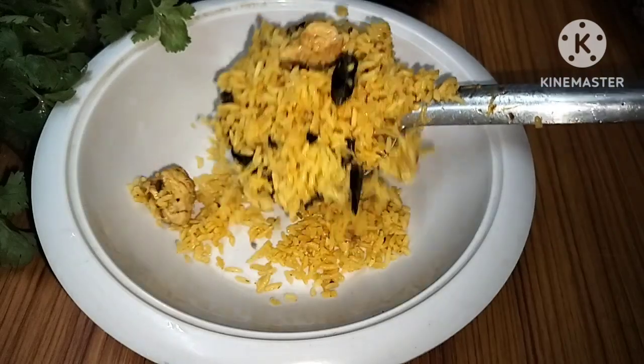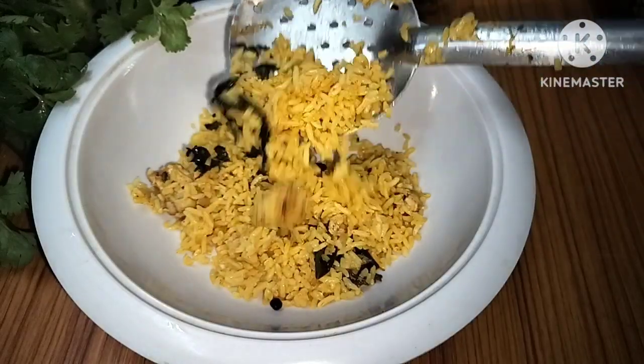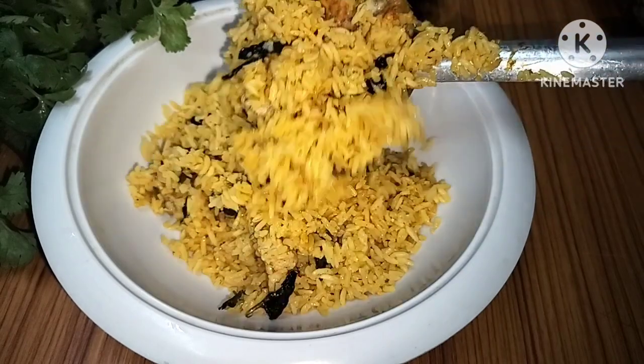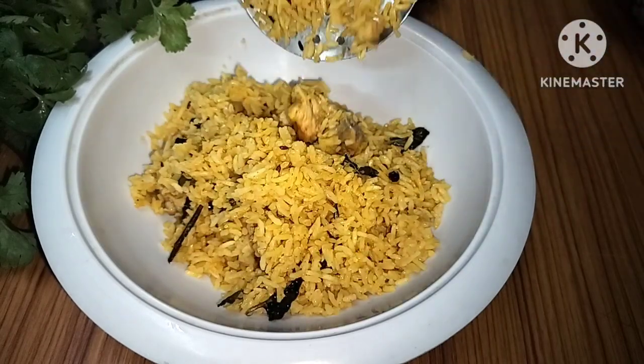Hi, welcome back to our channel. Today we are going to make a simple and tasty recipe. We will prepare chicken biryani.